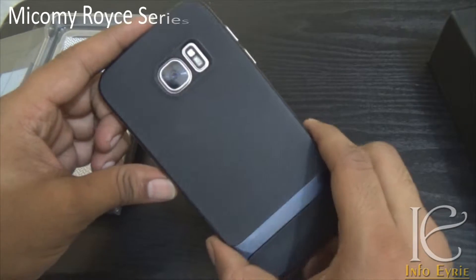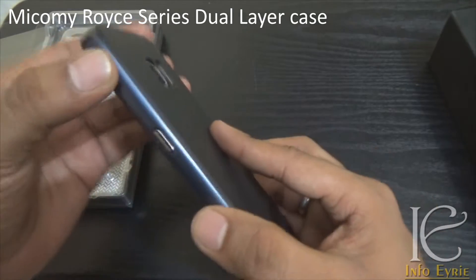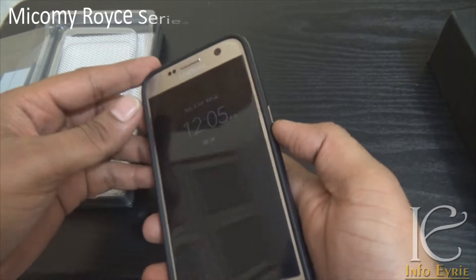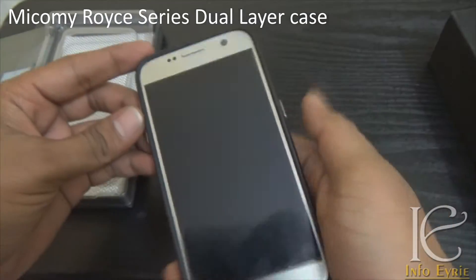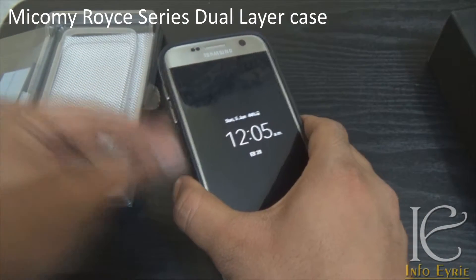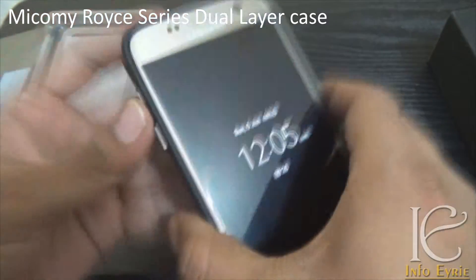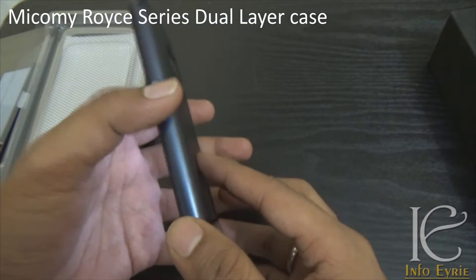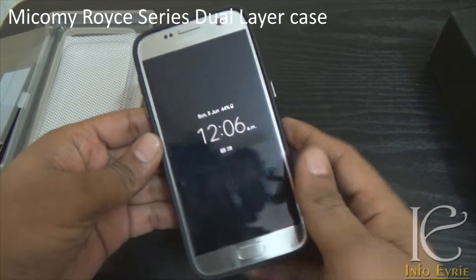This case looks really nice in hand. It's premium and it does not completely spoil the look of the Galaxy S7, neither does it add a lot of bulk. It's very slim and sleek. The best part about this case — and it's weird to say — is that after putting it on, the buttons feel more tactile and easier to operate than the Galaxy S7's original buttons. These are very tactile and responsive. I would say this is one of the best cases if you are really worried about protection and if you travel a lot.